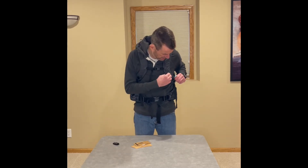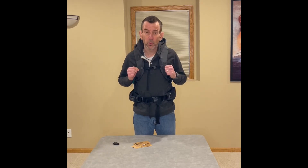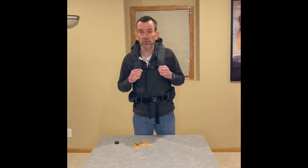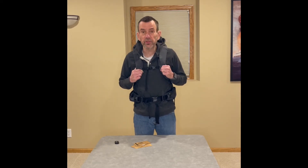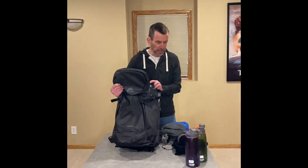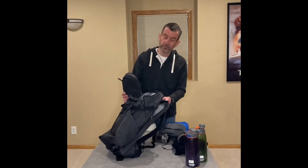They also have areas where you can clamp things on. For what I would use it for on a daily basis — bike commuting — this seems to be a really, really good sturdy pack. Unfortunately, I can't give you a live example of bike commuting right now because of COVID and the epidemic. So I will be using this for day hiking, and I'm going to show you some stuff that I use on my day hikes. I'm not going to put the computer in here, which will lighten my load significantly.